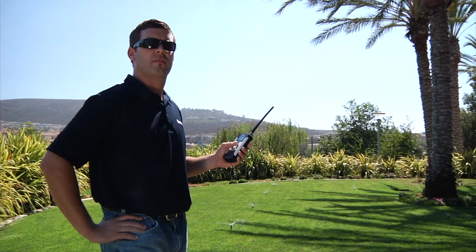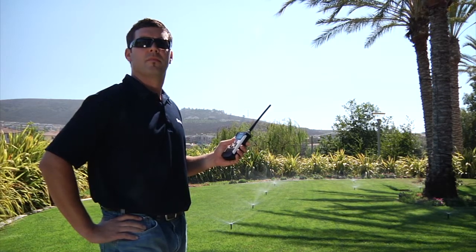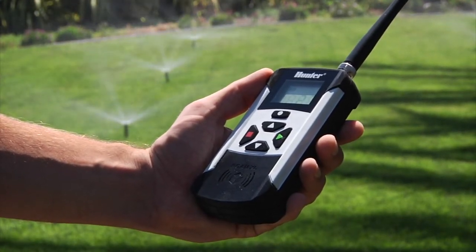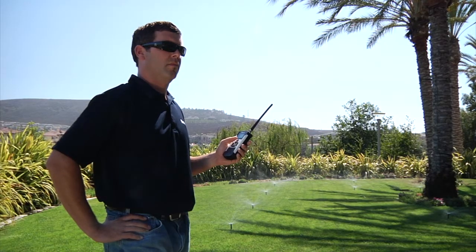Hey, it's Mike here from Hunter Tech Support. In this video segment, we'll be covering the use of the Roam XL remote control. A remote control for irrigation is a handy accessory to have, especially if you are in charge of a large site. Having the ability to turn stations or programs on and off without having to walk back and forth to the controller saves a lot of time and effort when checking on the proper operation of each of your zones.